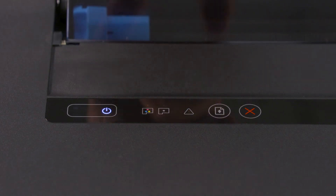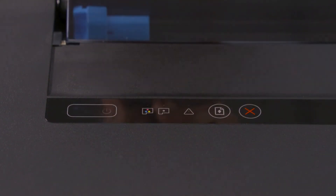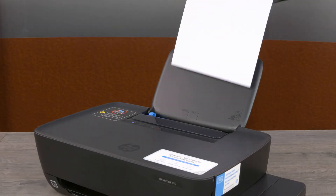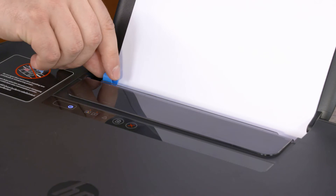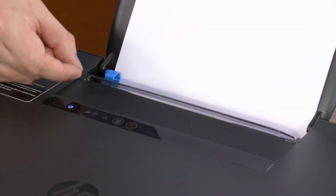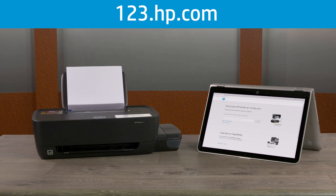Press and hold the power and resume buttons for three seconds to begin priming your printer. Load plain white paper into the input tray and adjust the guide. Finish setting up your ink tank printer by visiting 123.hp.com on your mobile device or computer.